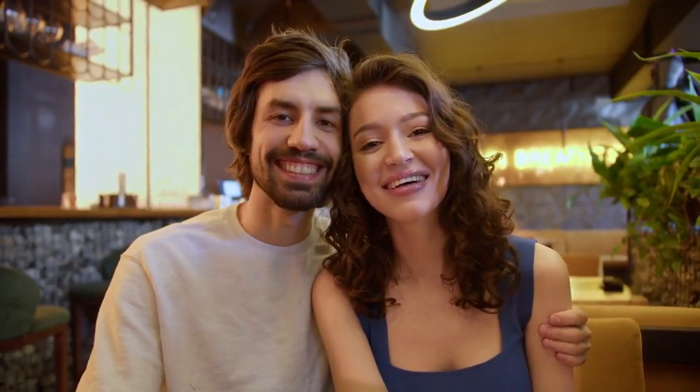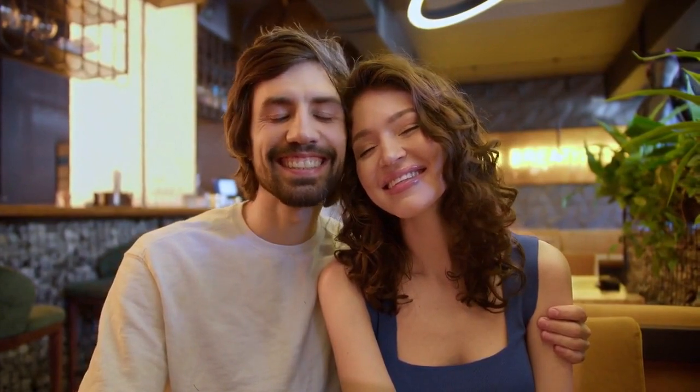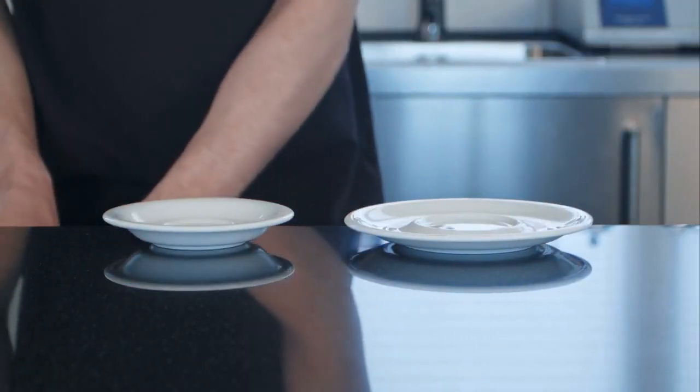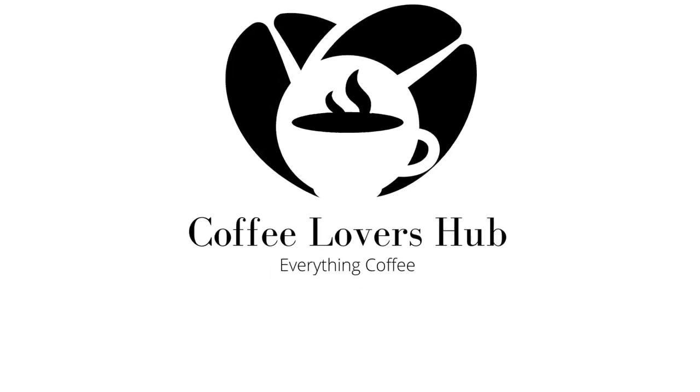As our journey comes to an end, remember that setting up your cafe bar is a labor of love, dedication, and creativity. If this guide has inspired you on your cafe venture, don't forget to like, subscribe, and share this video with fellow cafe enthusiasts. May your cafe be a haven of coffee and camaraderie, fulfilling the dreams of both the barista and the coffee connoisseur. Thank you for watching.